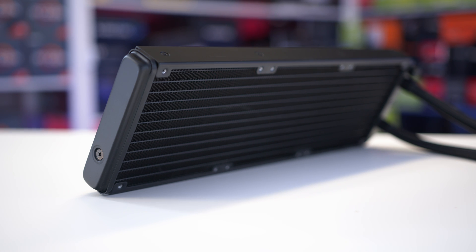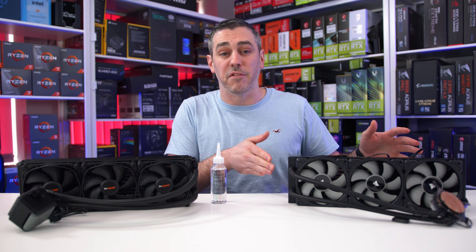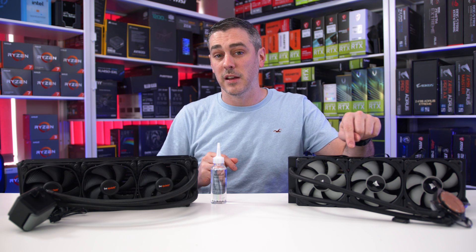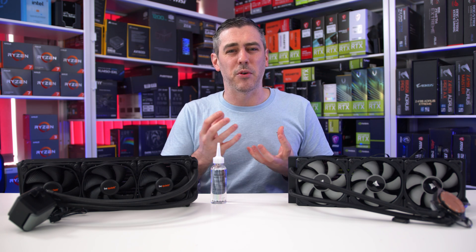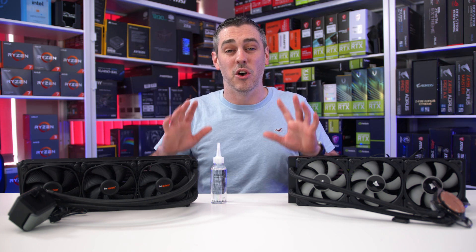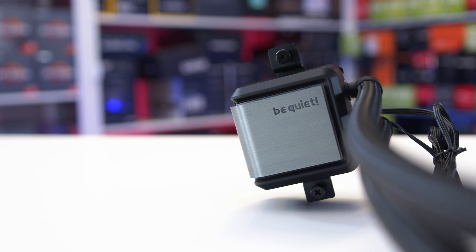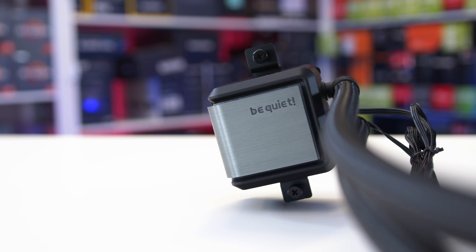The radiator is your typical copper nickel-plating affair and across all sizes comes in at 27mm thick, putting it on par with the H150i Pro RGB from Corsair. The tubes are actually a little bit longer at 40cm compared to 35cm on the Corsair. They've gone with the same style hoses as the Pure Loop, rather than the rubbery anti-kink ones on the original Silent Loop that had a weird coil around them and looked awful and cheap. The pump is also back inside the main CPU block again, whereas the Pure Loop had it in-line in the hoses, which honestly looked like an afterthought.